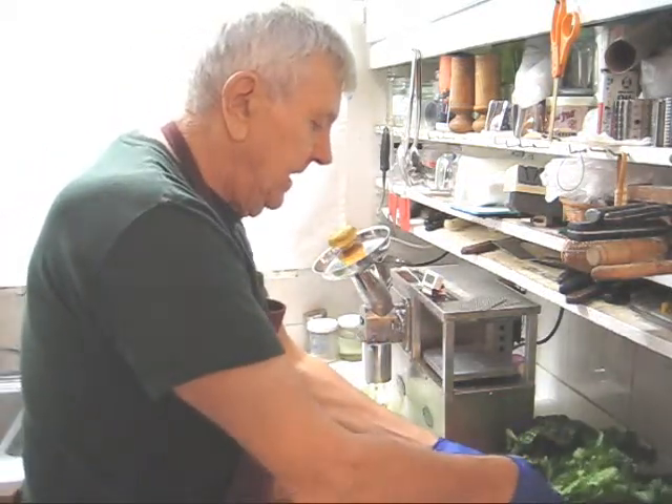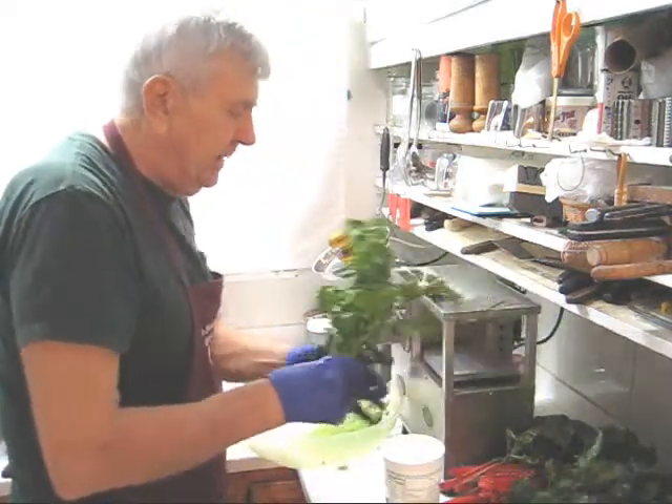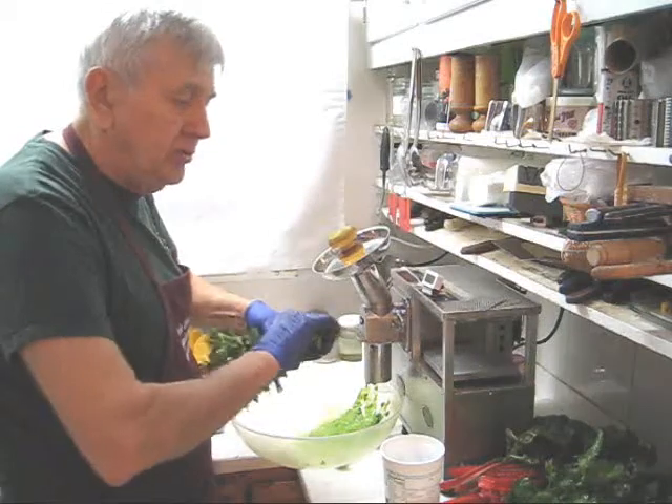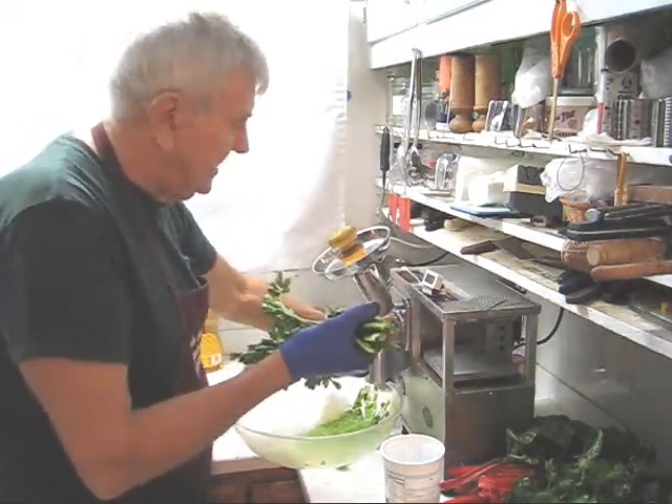I want to point out that because the near-zero blowback cutter does such an excellent job, you'll be tempted to put in more produce. But don't do that. Less produce is more effective. So let's continue with more celery.